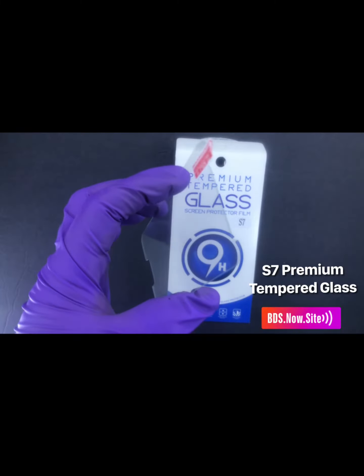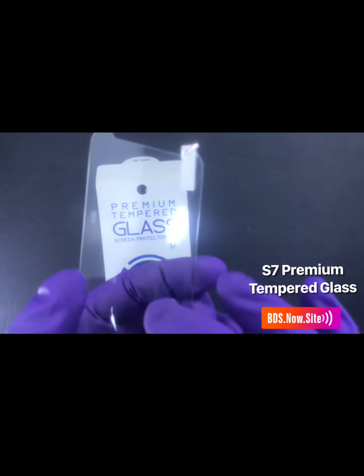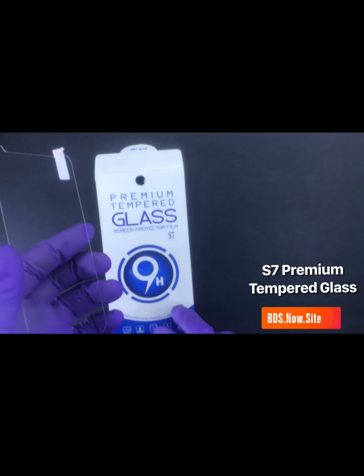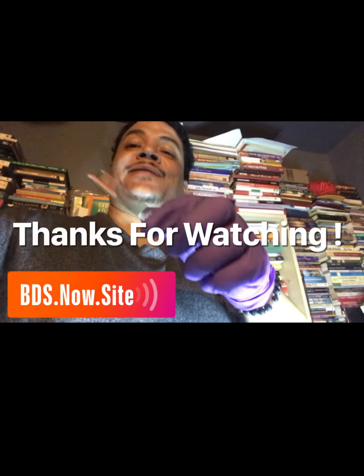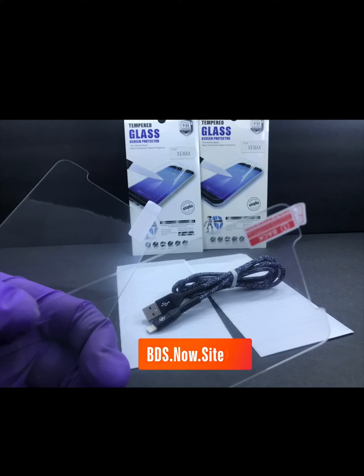Thanks for watching Best Deal Shop. I'm coming to your screen showing you high quality phone accessories at great prices. Visit our website bds.now.site — we have other bundles, great sales, and even a three-for-ten section. Thanks for watching.